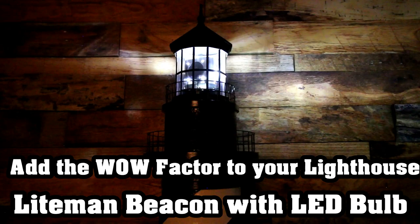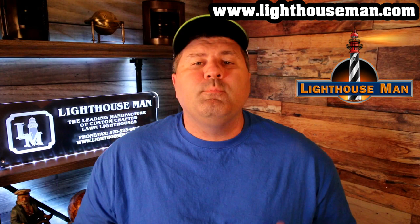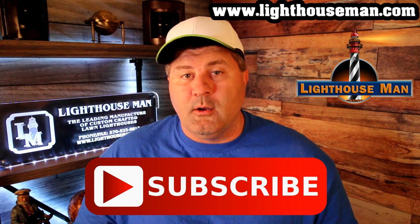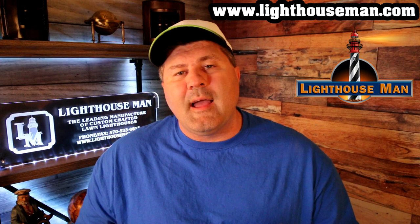So there you have it. If you really like our Lightman revolving beacon and you want to add it to an existing lighthouse or a new project, then please order yours today from the Lighthouse Man. If you like this video and found it informative or helpful, then please give us a thumbs up and consider subscribing to our YouTube channel. We make detailed product videos to help inform you, our customers, so you get exactly what you're looking for. The Lighthouse Man is the leading manufacturer of custom crafted lawn lighthouses and lighthouse accessories. Thanks again for watching and God bless.